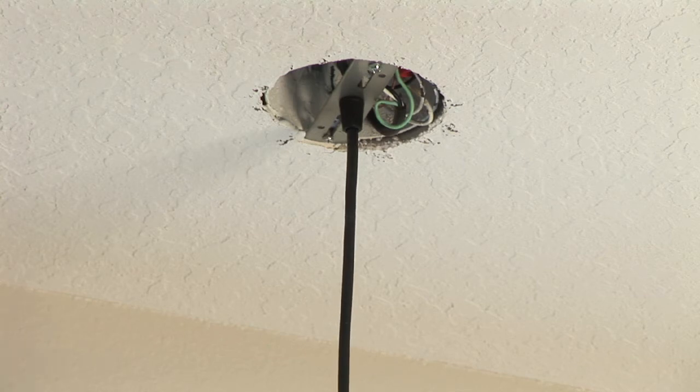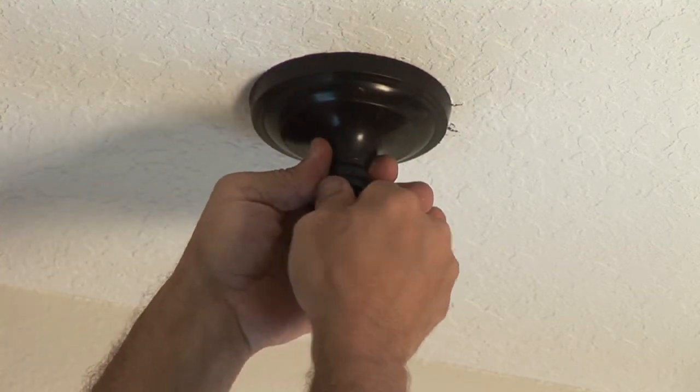Reassemble everything, put the canopy on, and you're done. That is how you change a light fixture in a home.